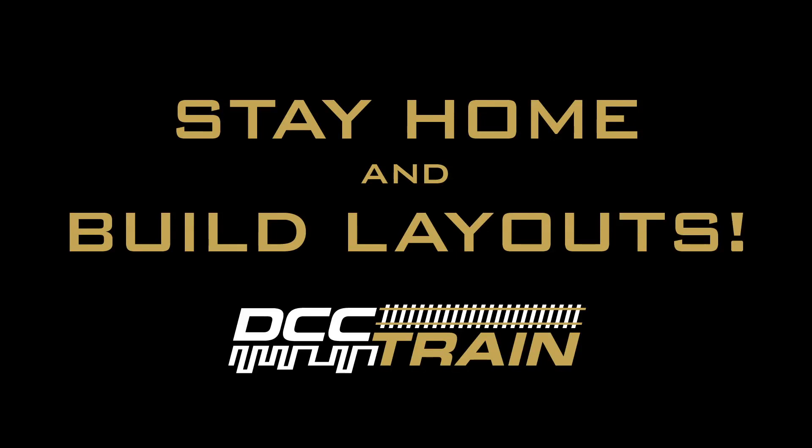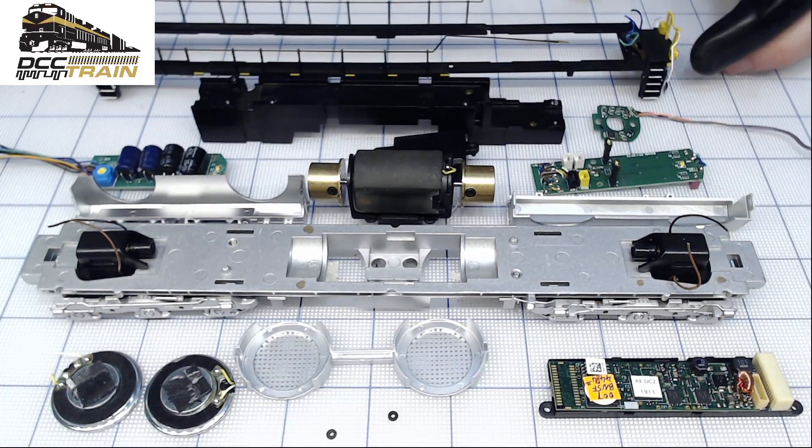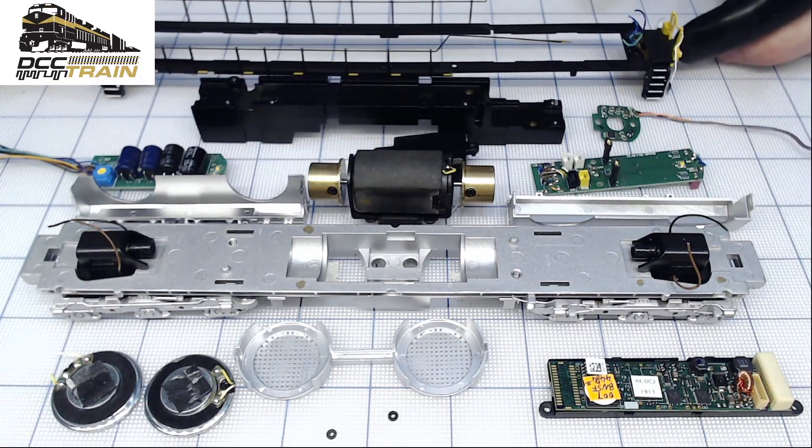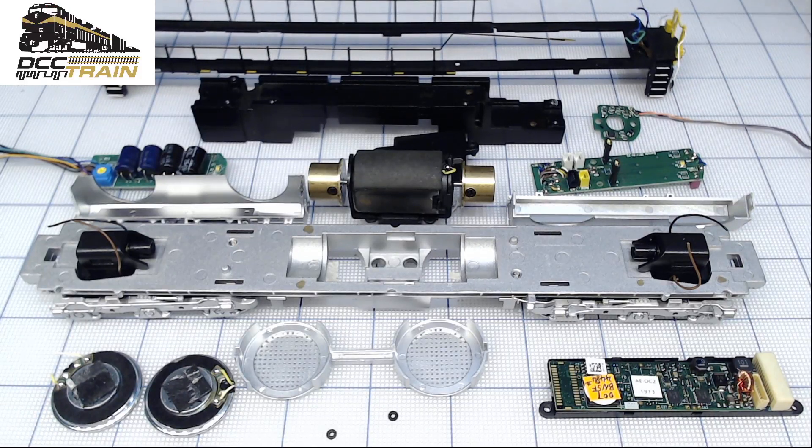What's up guys, A.K.A. with DCC Train. In today's video I want to show you a couple of tips. I'm converting an MTH locomotive with a Tsunami 2 sound decoder — it's a board type, similar to the ES44.